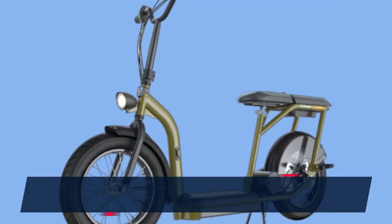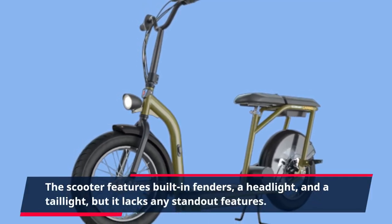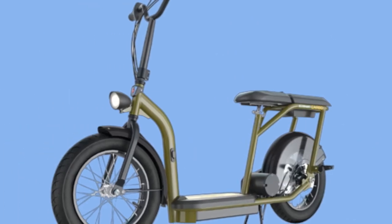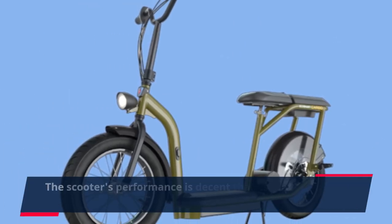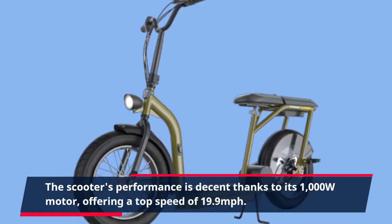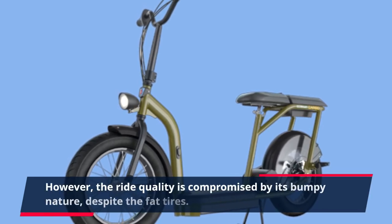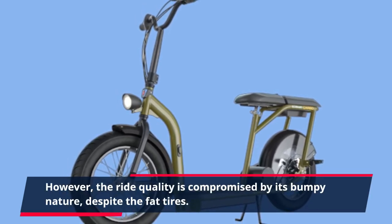The scooter features built-in fenders, a headlight, and a taillight, but it lacks any standout features. The scooter's performance is decent thanks to its 1000W motor, offering a top speed of 19.9 mph. However, the ride quality is compromised by its bumpy nature, despite the fat tires.